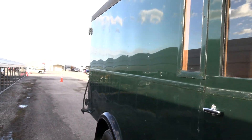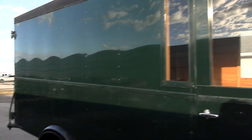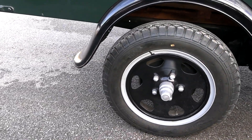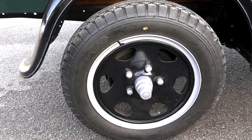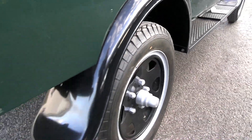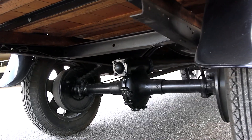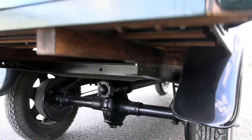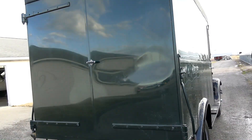We'll continue on out back. Got the big five-lug steel wheels with a wide bolt pattern. Everything nicely painted underneath — just a beautiful example.